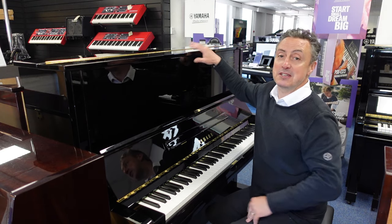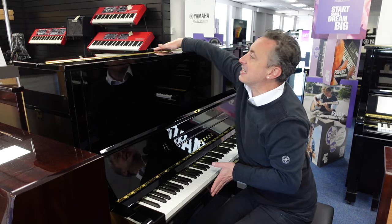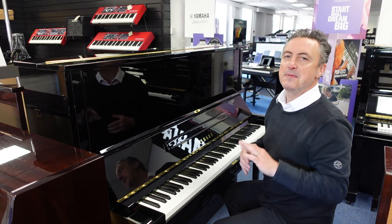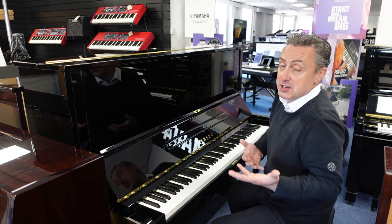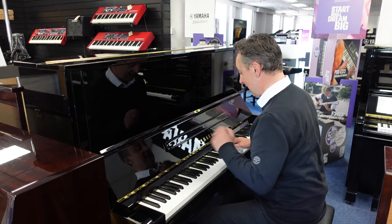That gives you a 5-year guarantee as well. It stands at 130cm tall by 155cm in width by 65cm in depth. It's got a lovely box there and the sound is absolutely fabulous. It's regarded by many teachers as one of the best pianos to get, whether you're a professional or a beginner player, because it lends itself to all styles like classical.